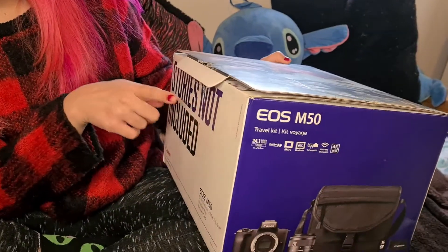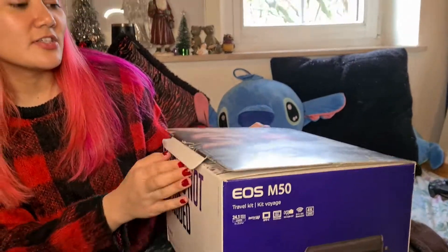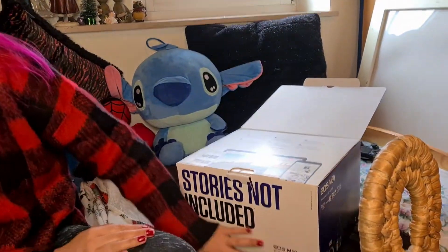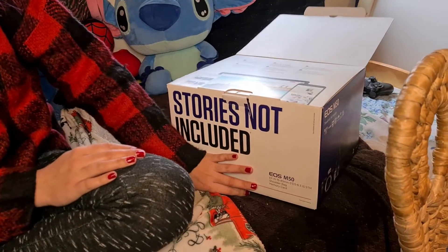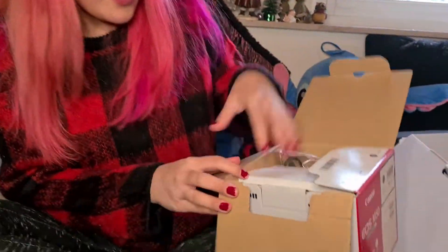This is the huge box — it's already open because I got it for Christmas and my aunt wanted to see it. I also got a shoulder bag and memory card. Unfortunately there was no microphone included in the kit, but I can get one separately.